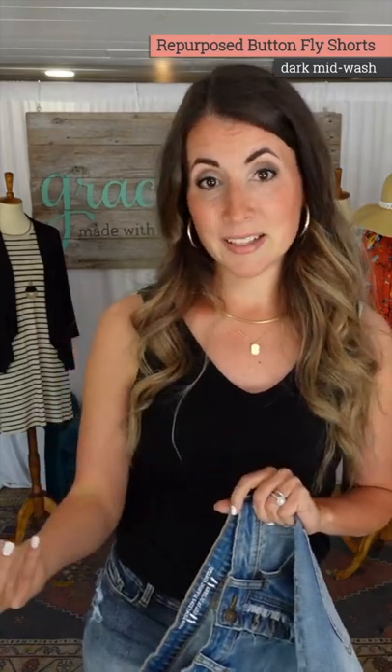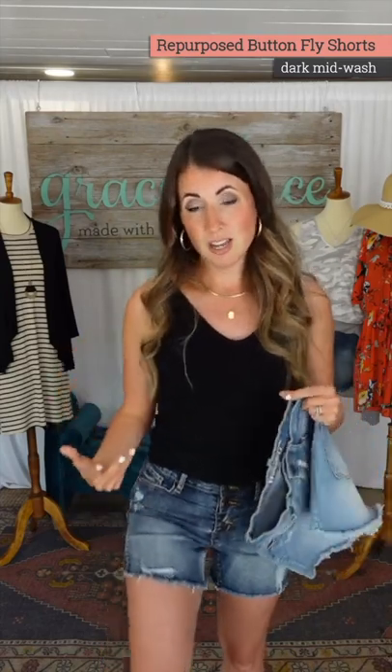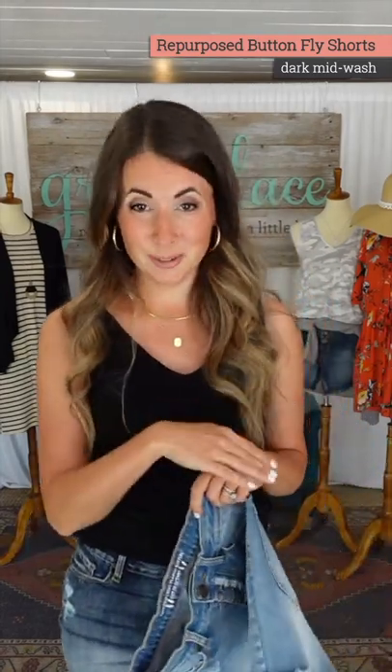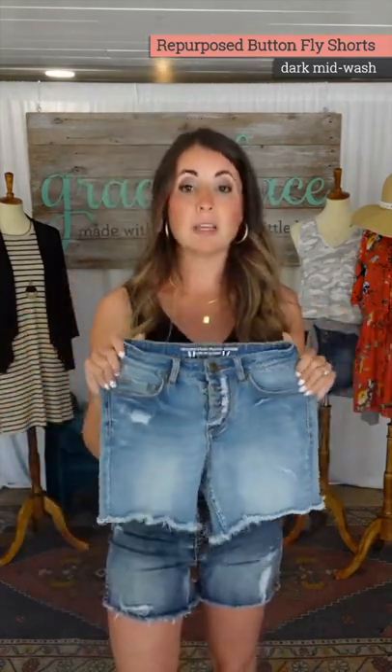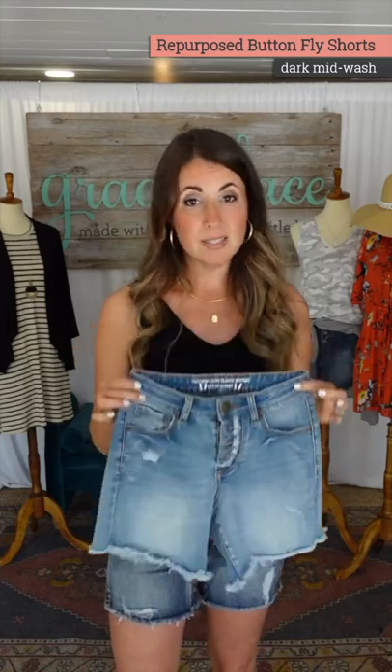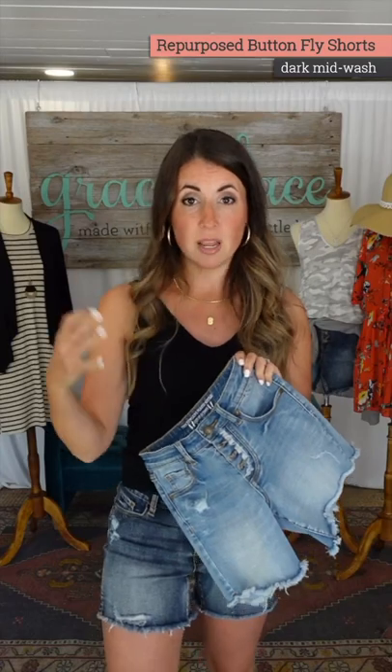I don't like my shorts as tight as I like my jeans, because usually they cut into my thigh and then climb and crawl — I don't like that. So I usually go with a looser size in my shorts. Last year I preferred the eight in these; I could wear the six just fine because they're so stretchy, but I was using a lot of stretch in the six and was at the upper end.